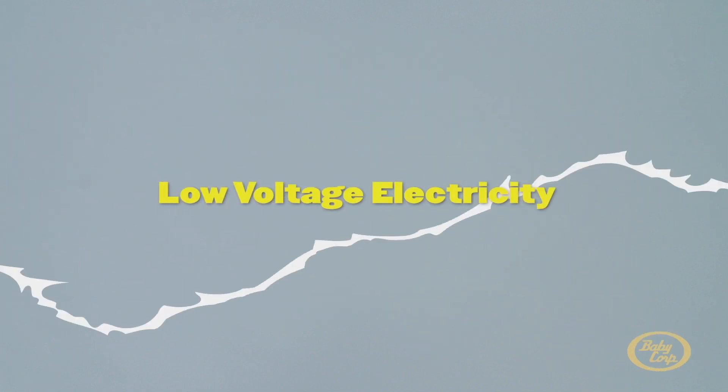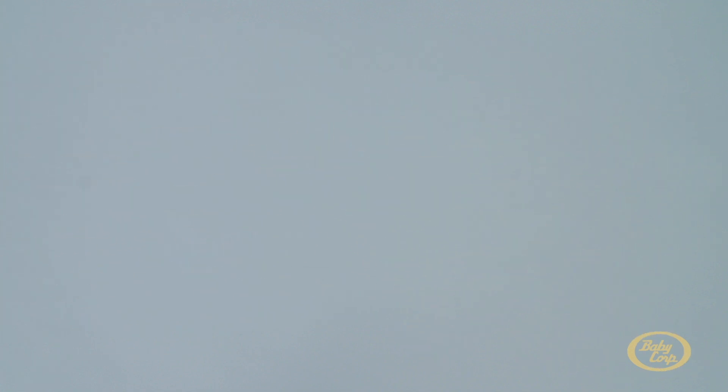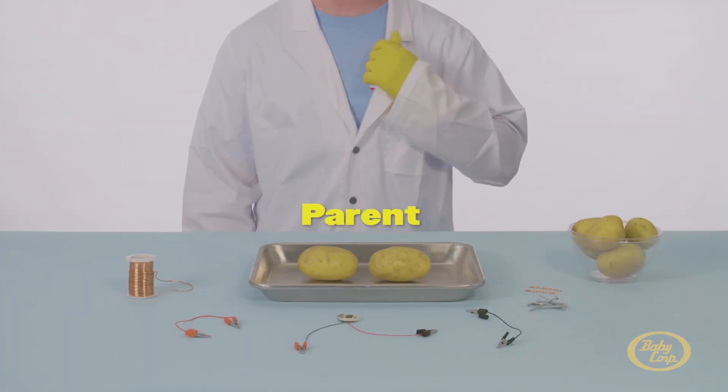Today, we'll be working with low voltage electricity. It is very safe, but you should still ask for help from a parent or a trusted adult.